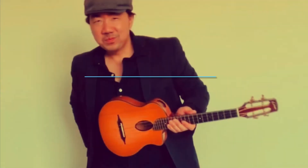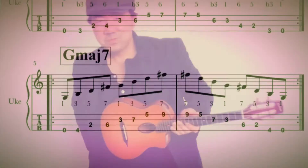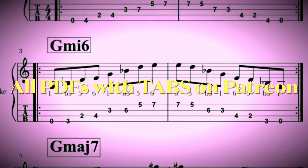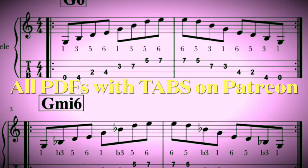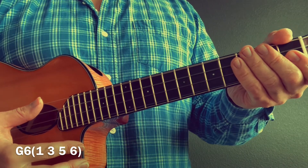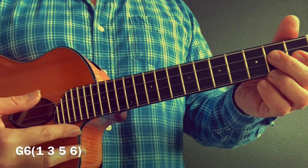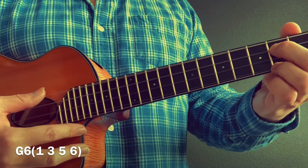Hey everybody, welcome to today's lesson. It's for the gypsy jazz ukulele and it's all about diagonal arpeggios. Here is the diagonal arpeggio method for the ukulele, starting on the root of G. They're all going to have this open G string, so we're going to start with G major six.